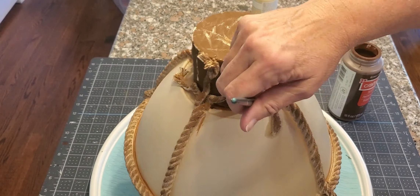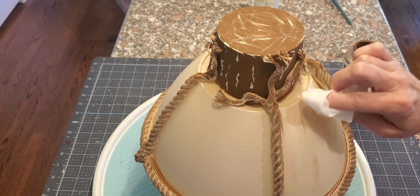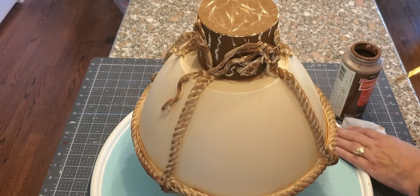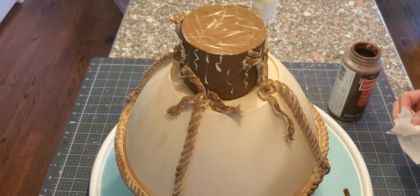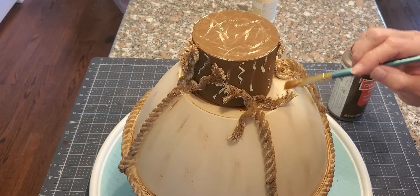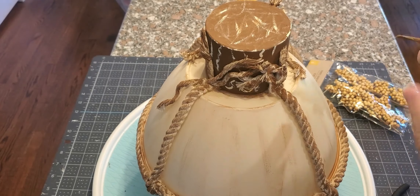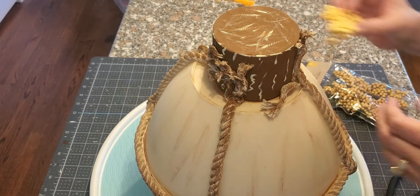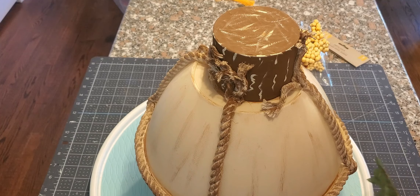Now I'm taking the brown acrylic again to distress the entire pumpkin. I painted all of the rope in the brown — not super dark, just to give it some distinction. I distressed it using a wet baby wipe, but that's probably not the best thing on plastic because it leaves streaky lines. So I got a dry paper towel and blotted and smeared it in instead.